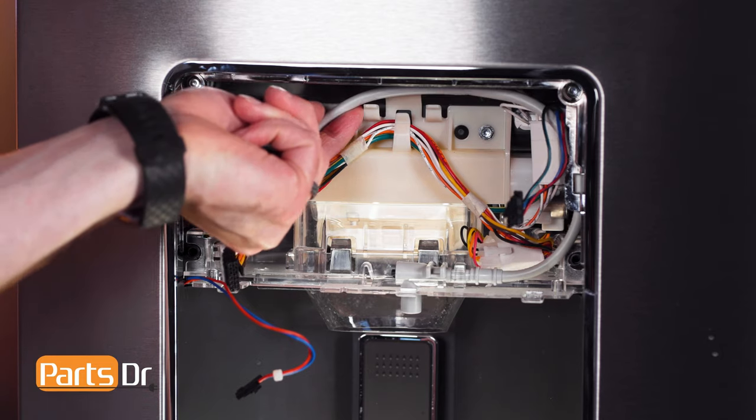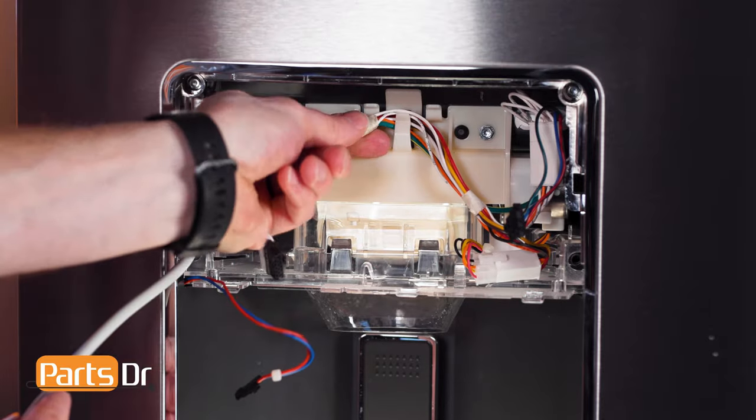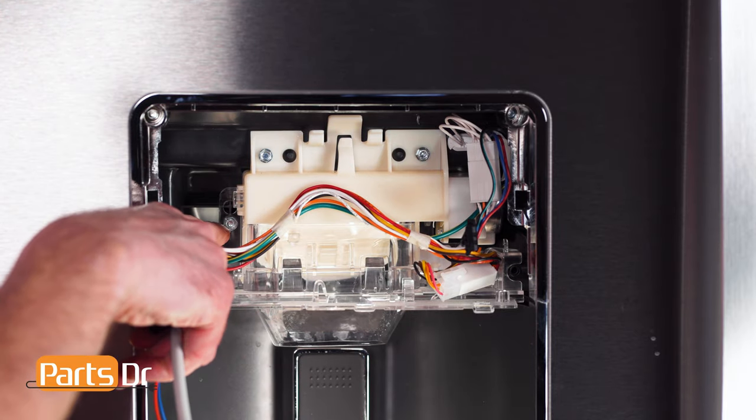Now remove the wires and water line from the retainers. Next, remove these three screws with a quarter inch nut driver.